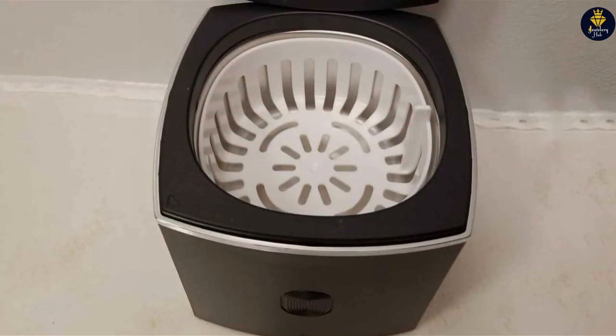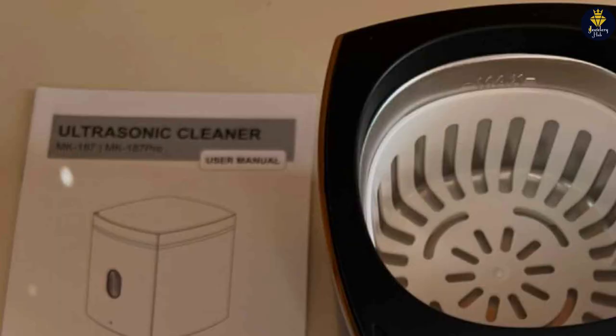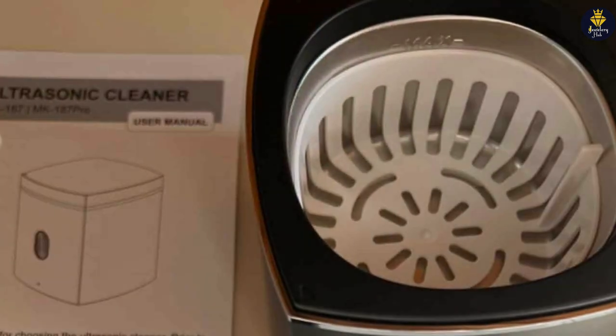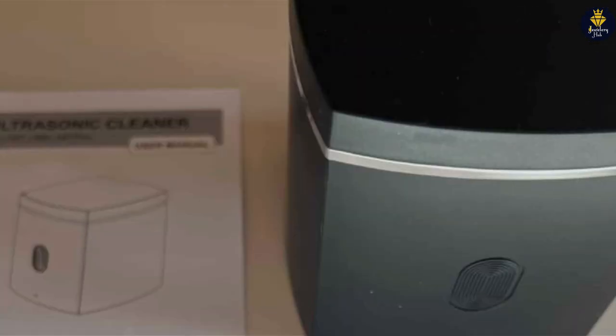And there you have it — the seven best jewelry cleaner machines that promise to bring the sparkle back to your precious pieces. Whether you prefer the convenience of a cleaning pen or the thoroughness of a complete kit, there's an option for every need and budget. Don't forget to like, share, and subscribe for more expert reviews on the best products. Keep shining!